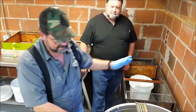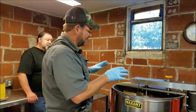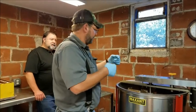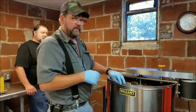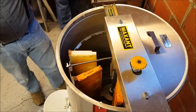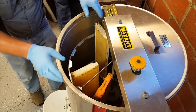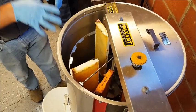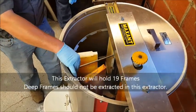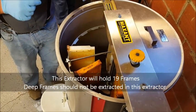We've decapped our frames and we're starting to load our extractor. It's very important to try and keep your load balanced — so if you have heavy frames, match those up: a heavy frame over here, a heavy frame over here; light frame, light frame, heavy frame. If this thing is out of balance, it will try to walk across the room and it's hard on the equipment and hard on your foundation and hives. We've got seven frames in here right now and we'll go ahead and finish loading this up.